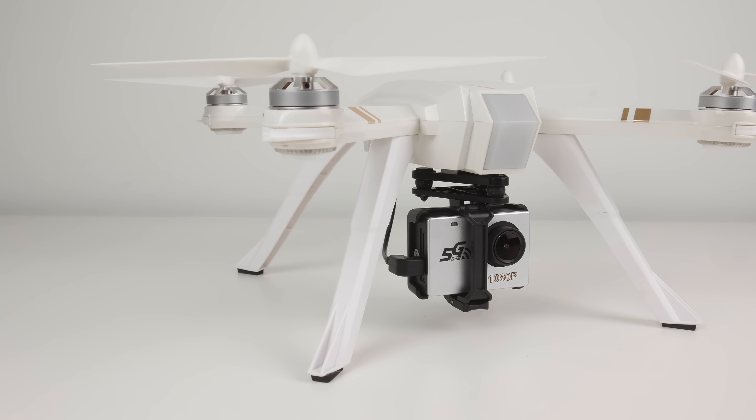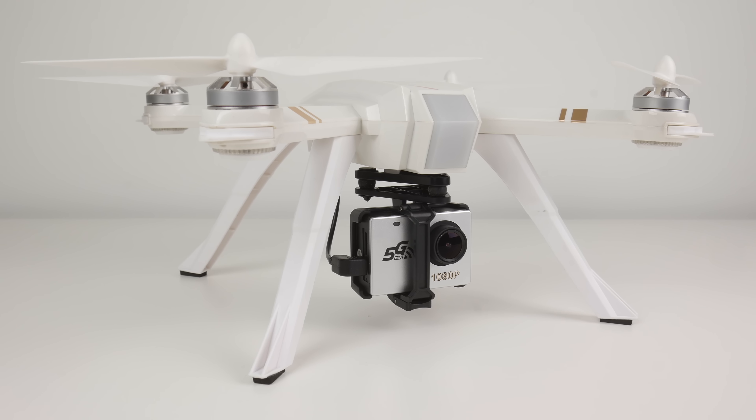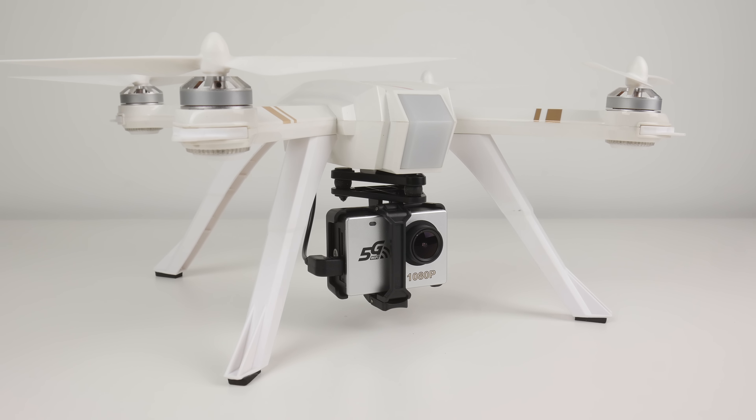It's a bigger drone with GPS and boasts a long flight time, not to mention it's a close match to bigger drones like the DJI Mavic and Phantom series. That means that in the future, if you want to upgrade to something a little bit bigger, you already have some pretty good experience flying something similar.